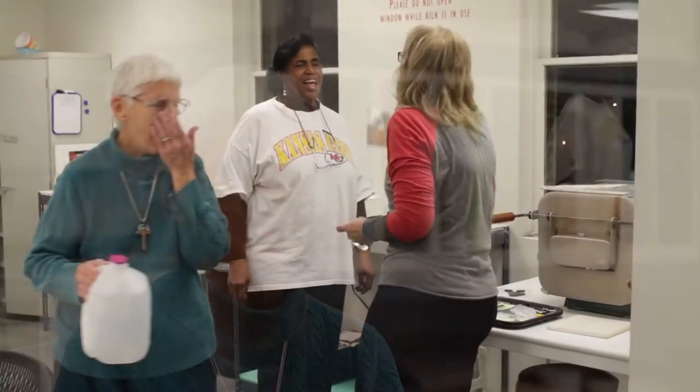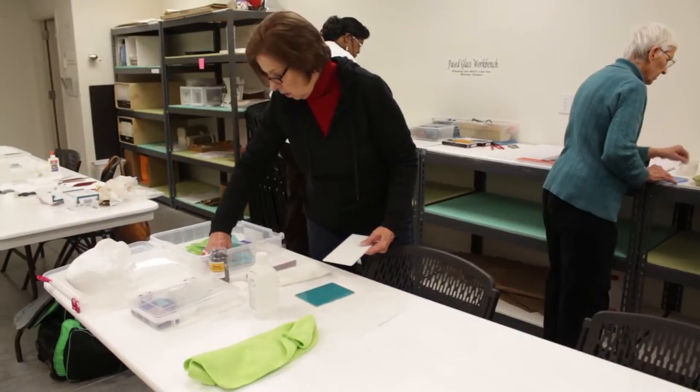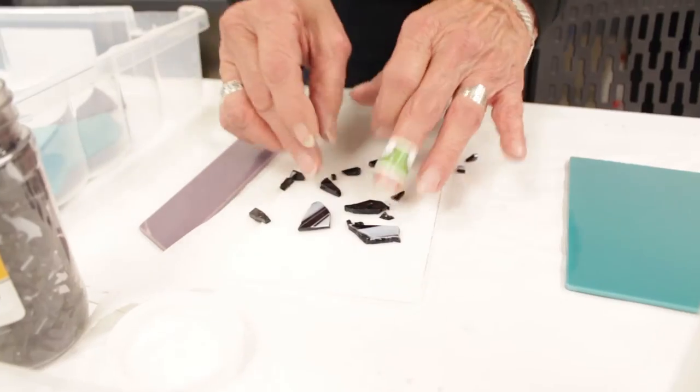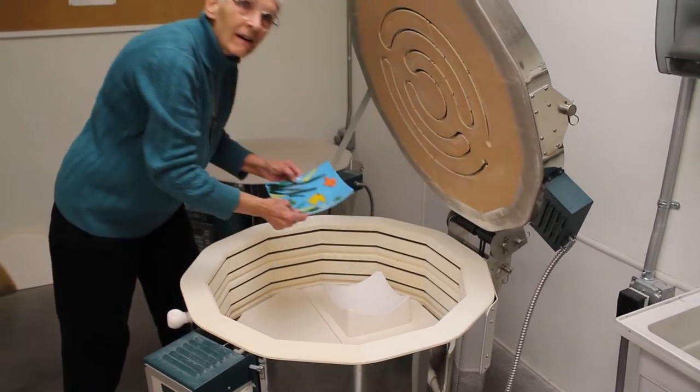I'm Joanne McGregor and I am the glass fusing artist teacher here at City Arts. In this class, while many classes you might have some very strict instructions or a particular set of rules and what you would do and that sort of thing, I'm very flexible.